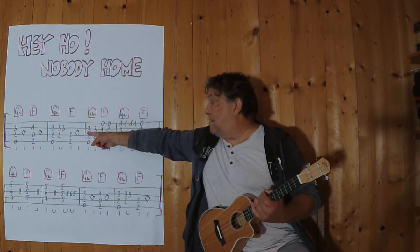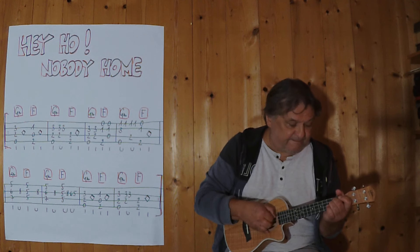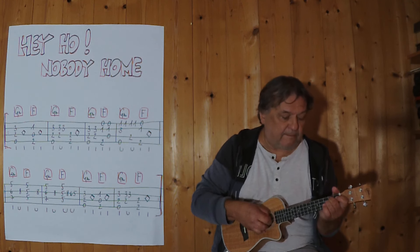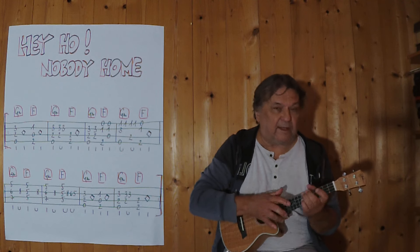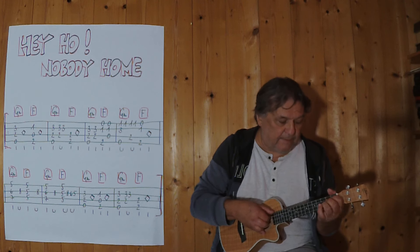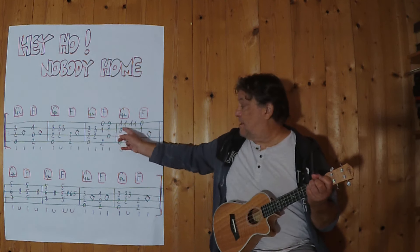I play the first two chords up to this point here. Three, four... three, four... three, four, and then the next two.